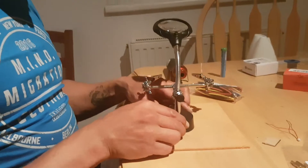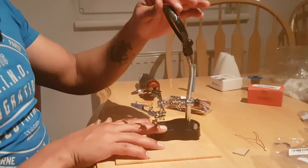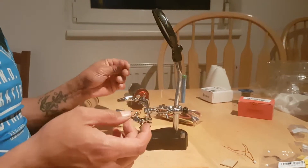Chances are Banggood is not gonna post this review. I really hope they do — if there's anything fair about them, they will post this review because I'm talking about the issues that people are going to face with this thing.